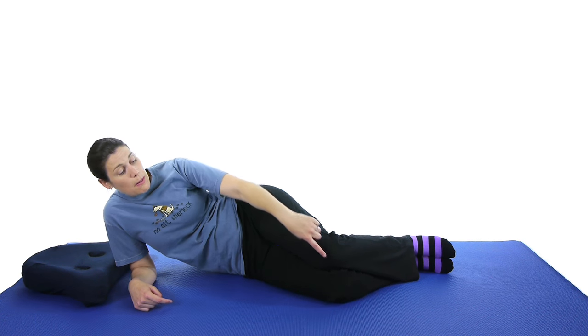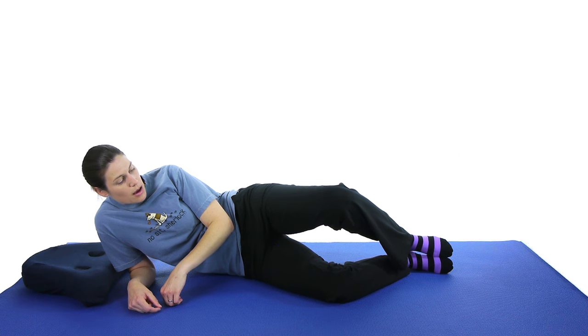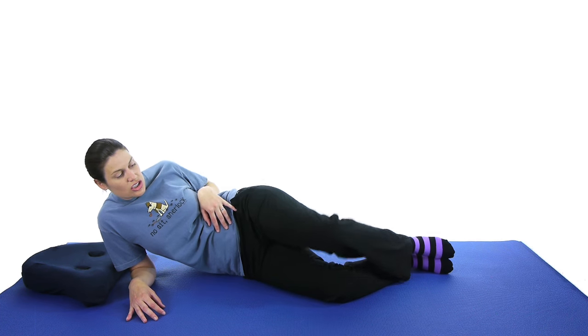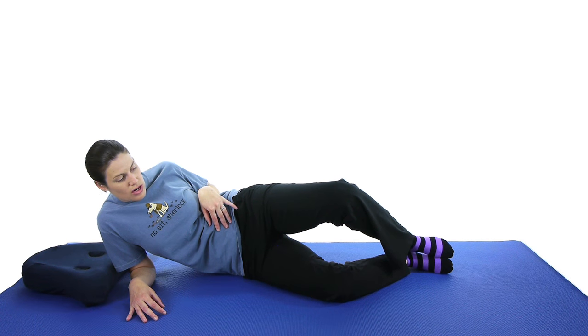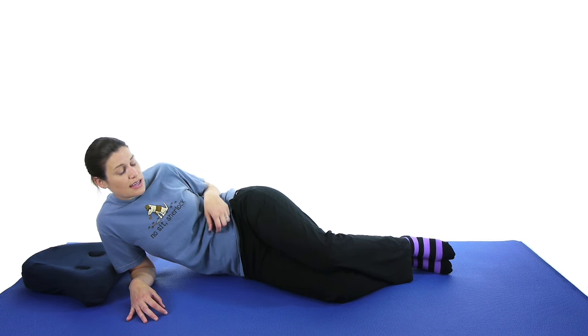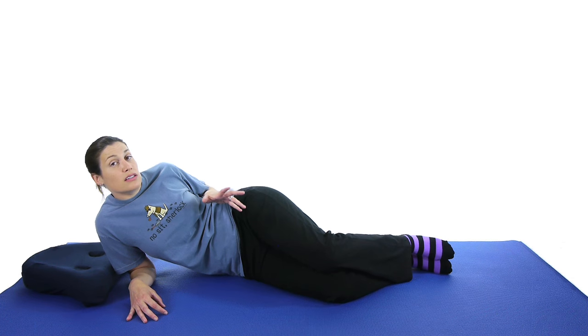What you're going to do is take that top leg and just bring it slightly up. Try not to roll back — it doesn't have to go high. Just bring it up until you feel that stretch, and then slowly come back down. Make sure you're doing both sides. Start off with 10 and work your way up to 20 to 25.